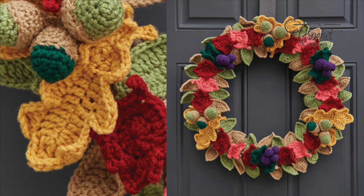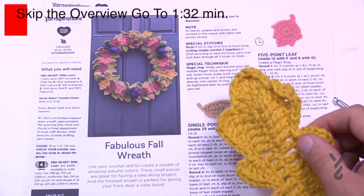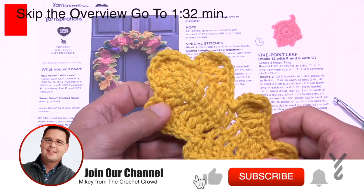Hey, welcome back to The Crochet Crowd as well as my friends over at yarnspirations.com. I'm your host Mikey. Fabulous fall wreath — we're moving on in the series and we're doing the oak leaf today.